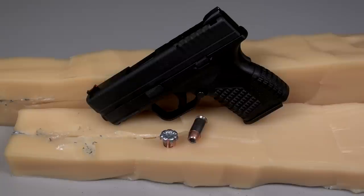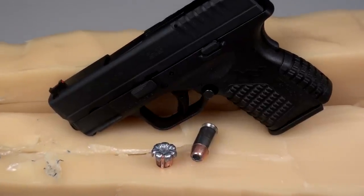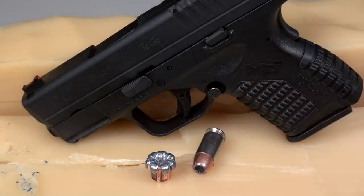Compared to the 2011 test with the 5 inch barrel Colt and the 230 grain Gold Dot, we had less expansion and less penetration today with the XDS 3.3. That shouldn't be a big surprise. As we get into other loads, manufacturers, bullet weights, and bonded versus non-bonded using the XDS 3.3, we'll be building a useful point of comparison. Thanks for watching.